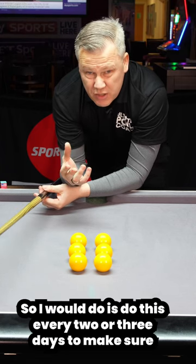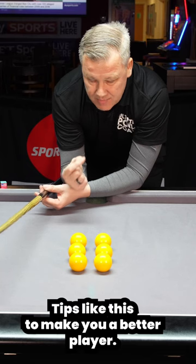What I would do is do this every two or three days to make sure I'm cueing straight. Tips like this can make you a better player.